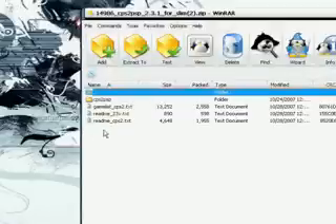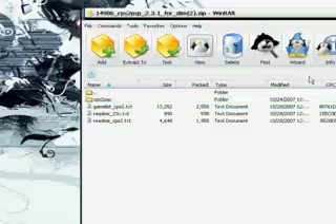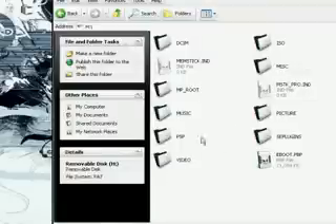Now on the desktop, unzip CPS to PSP. Just copy the folder and drag it to the desktop, and that's it. Go ahead and close the zip file. Right here is the ROM — MVS PSP. Keep it zipped up. Do not unzip it.